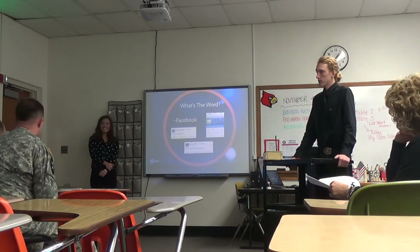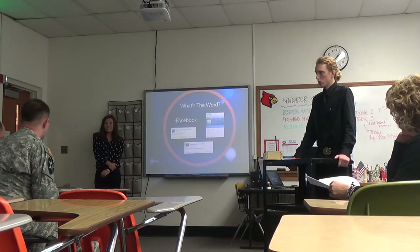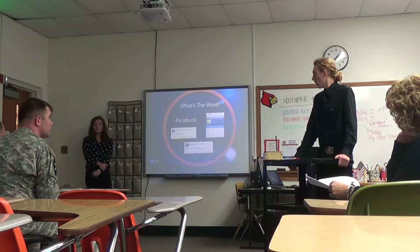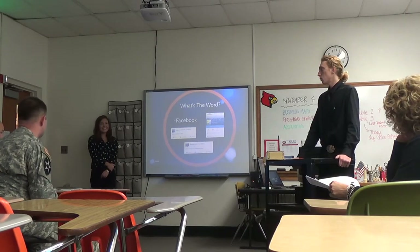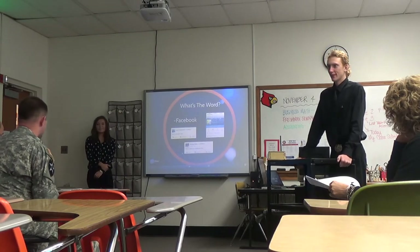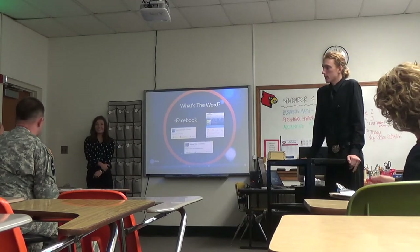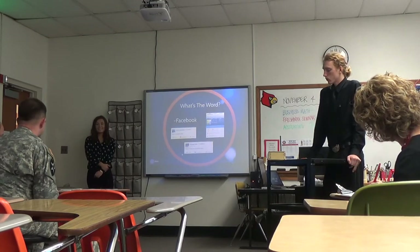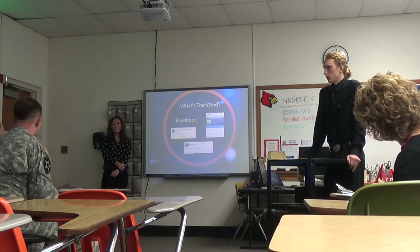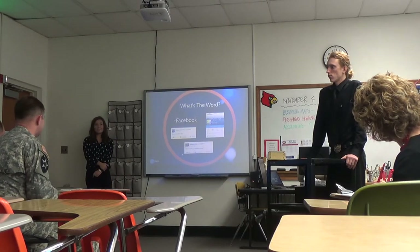Shark: If you're gearing this towards umpires, would it behoove you to maybe partner with the sports associations that actually teach these guys how to be umpires? That way the people actually running the games know how to work it — you do a little training, that's money right there. And not to mention, you license it straight to them. Presenters: Yeah, that would help market it.